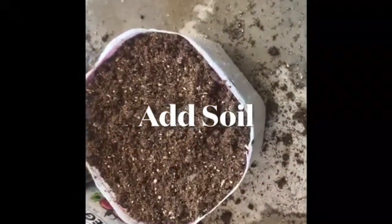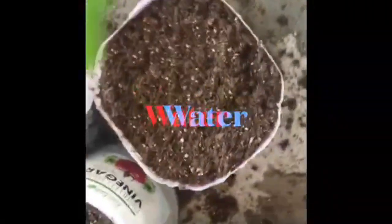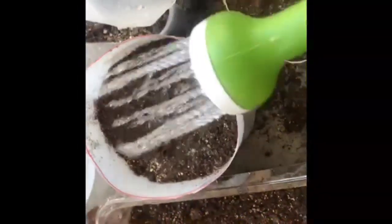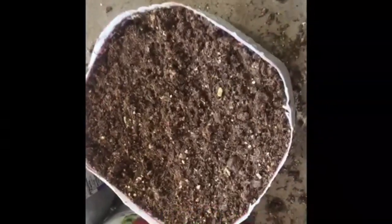Here the soil is added. The depth varies depending on what you're going to plant. Once the soil is added, I just add some water and allow it to drain well.